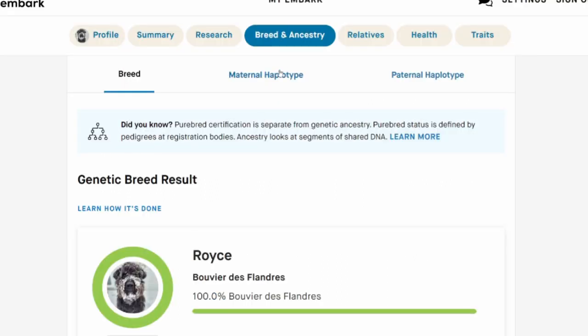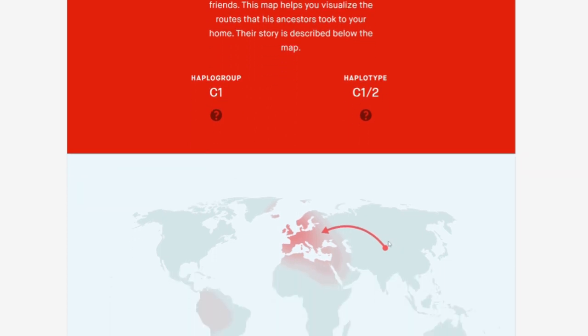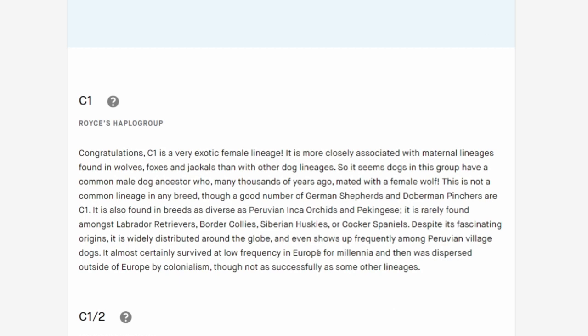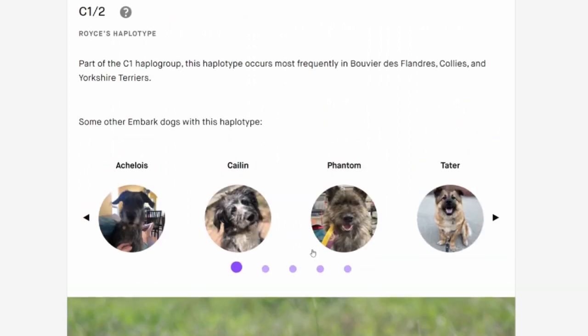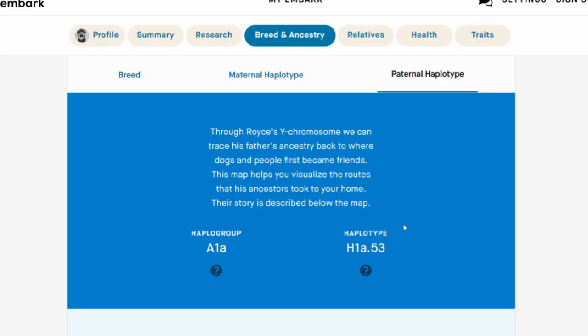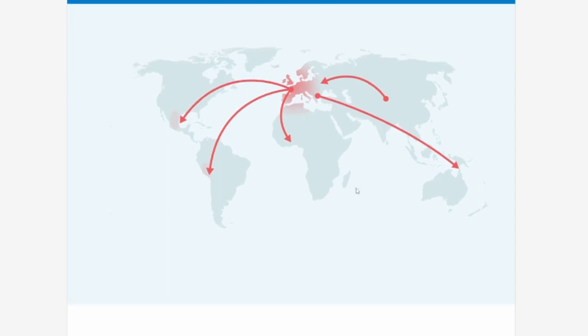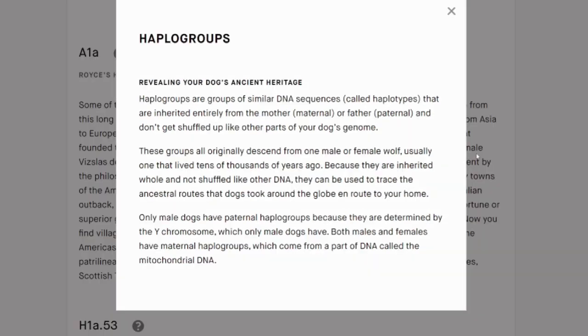They also looked at his maternal haplotype and his paternal haplotype, telling you a little bit about where he came from a very long time ago. It tells you his haplogroup and kind of where the original dog from his breed originated and how it moved into Europe, which is exactly where Bouviers were mainly developed. On his mom's side it's a very exotic female lineage commonly seen in the breed - interestingly collies and Yorkies are also part of this group. For his dad they look at the Y chromosome - a different group that originated and spread out of Europe. They explain everything in great detail and if you don't know the terms, there are little question marks that explain things like what a haplogroup is.